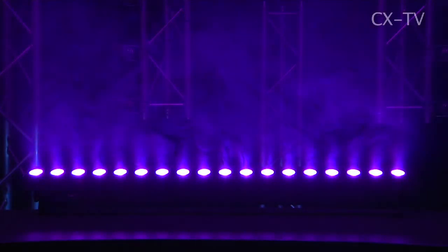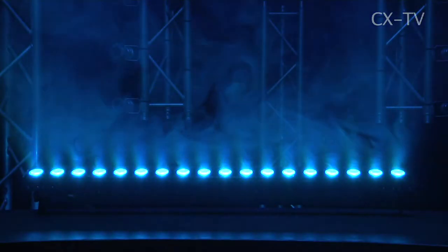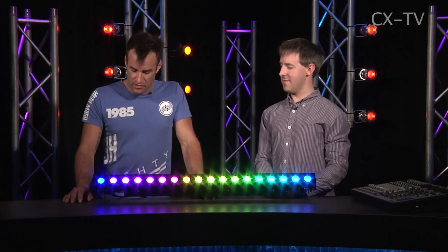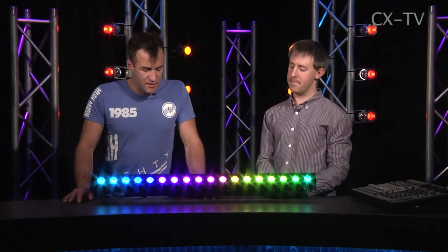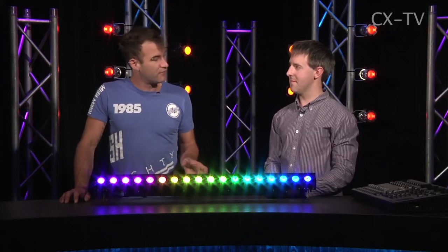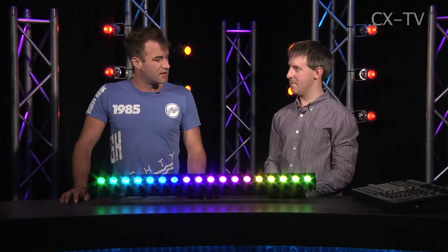Price wise, the retail price including GST is $799, so it's definitely the cheapest bar that we've done with individual pixel control — definitely an option for lots of users. And the other nice thing is that even when dimmed, the LEDs don't have any apparent flicker on camera. So that's definitely a big win where cameras are involved.